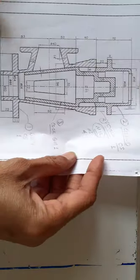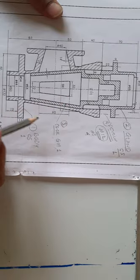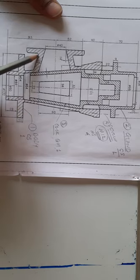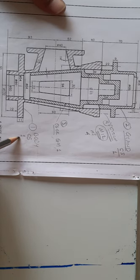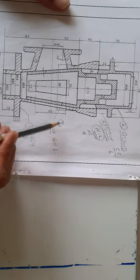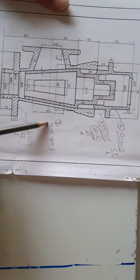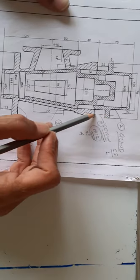Page number 90 is here, and you can see the blow-up cock assembly. Following the section lines, part number one is called the body — material is cast steel, quantity one. The second part is the gland — material is cast steel, quantity one. Part number three is the cork — following the section lines, this is the cork — material is gun metal, quantity one.